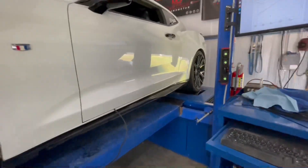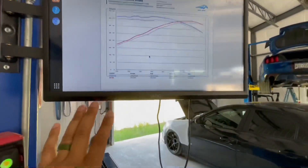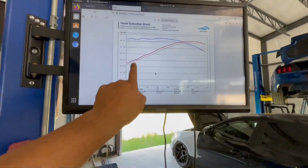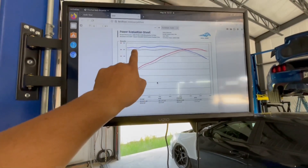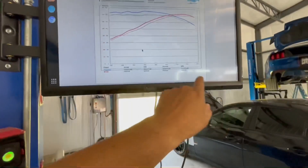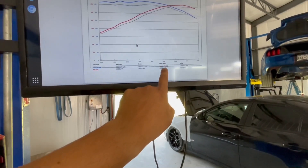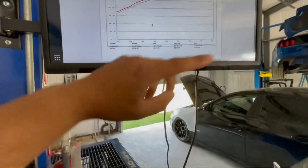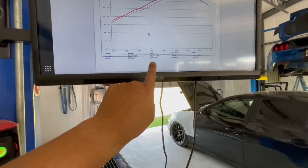All right, so here it is. We're getting ready to review a 93 octane run — it's a 2016 Camaro SS. We just got it done on 93 octane and as you can see, the red line is going to be horsepower stock and the blue line is going to be torque. Stock was 350 horsepower, 358 foot pounds of torque.